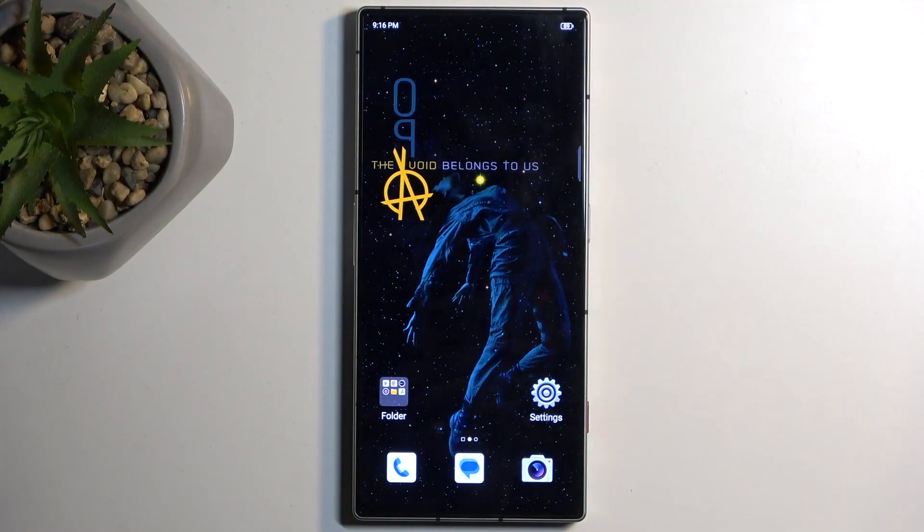To get started, open up the content that you wish to capture. I'll be using the home screen as an example, so in my case it's already open and visible on my screen. Just make sure that whatever you want to capture is visible right now on your screen.